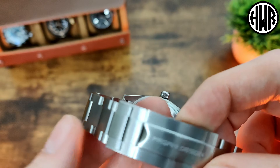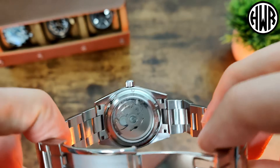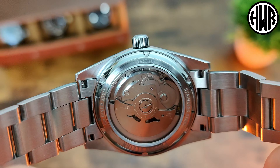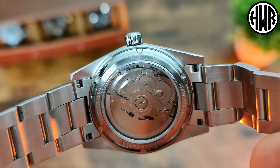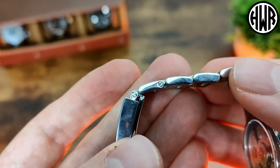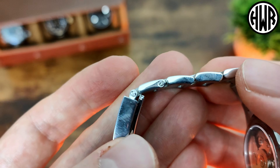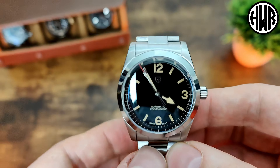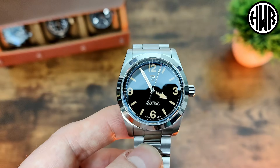We've got the usual Pagani Design clasp - milled. We've also got a display caseback showing the NH35 movement. It is stainless steel, 200 metre water resistant, and the Pagani Design screwed caseback, which is always good - definitely my preferred method. Makes it easier; I definitely prefer that to push pins.